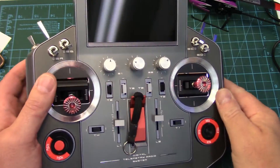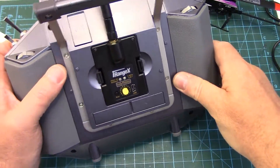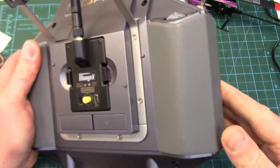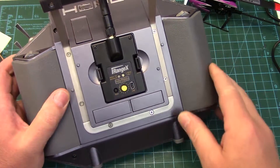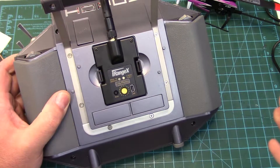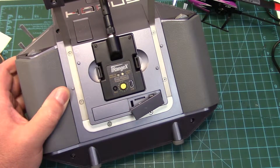To update the OpenTX firmware there are two ways to do it — one is through the SD card, or the other way is through the USB port. I do it through the USB port using OpenTX Companion. I don't do this often enough and I don't enjoy doing it, but I find using Companion is the easiest way for me. Do whichever way you like.